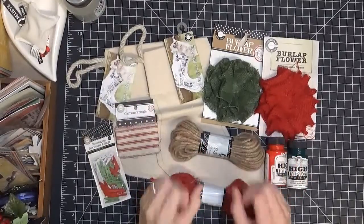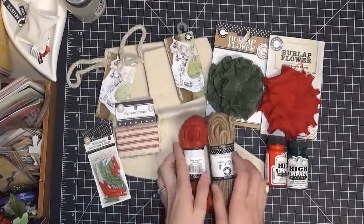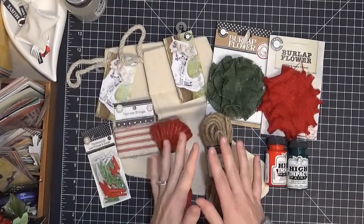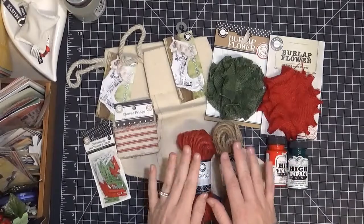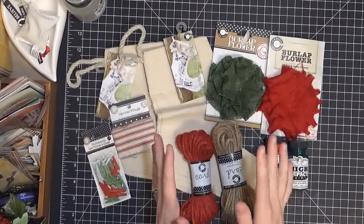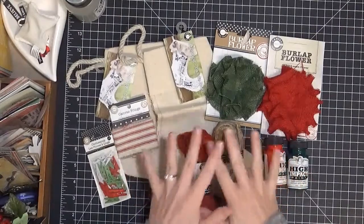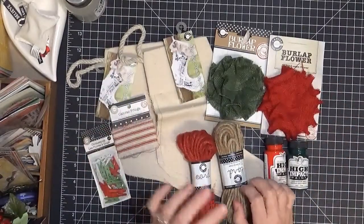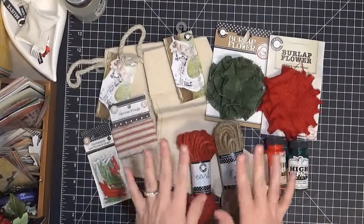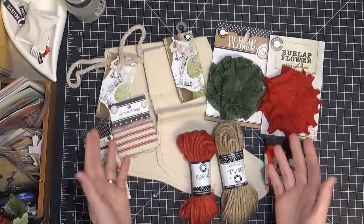Hey everyone, it's Marie. I'm here and I just want to share with you an exciting little thing that I'm doing with Canvas Corp Brands. This year they've asked some of their crew to put together a few boxes of their favorite things to sell as a kit in their store. So I'm going to share with you the items that I've picked for my kit and give you some ideas of what you can do with it.